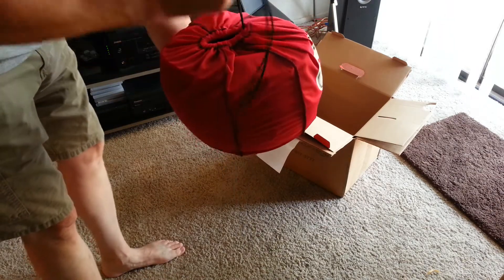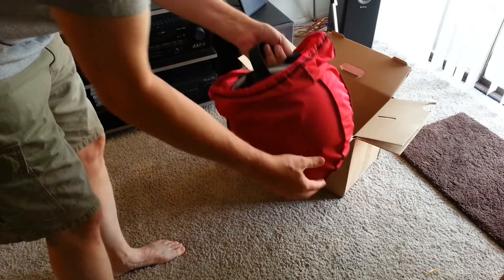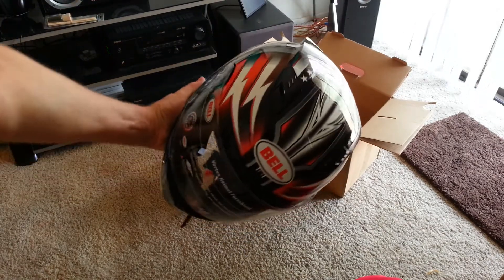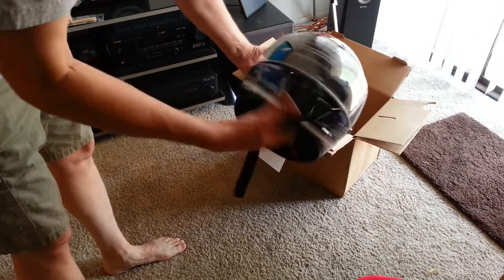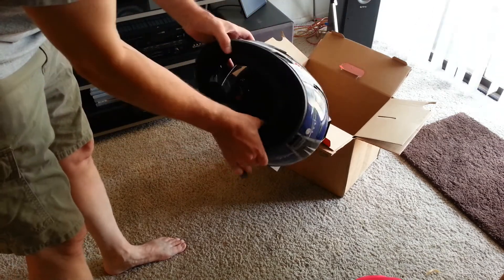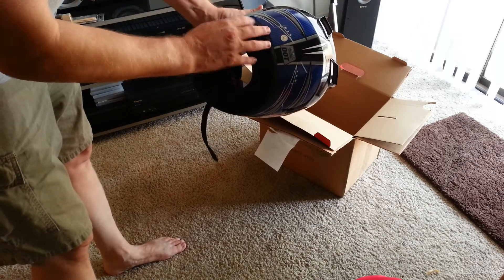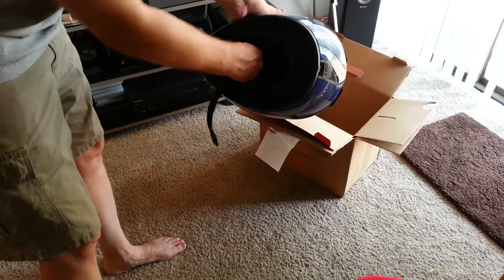Here we are — wow, that's great, very nice. Bell Patriot — this is the Bell Vortex, Snell M2010 approved along with DOT. I always like the better Snell rating, even though I'm not going to go to the track. It is track rated, but I just like it for additional security for your noggin.